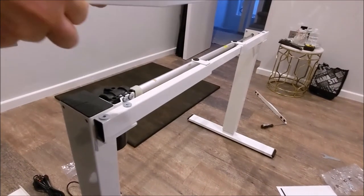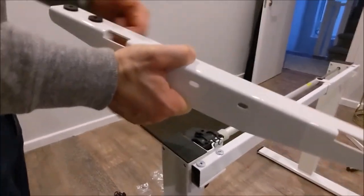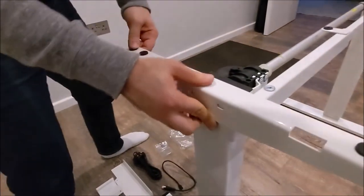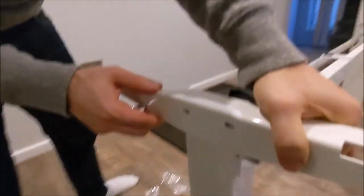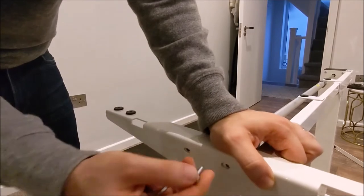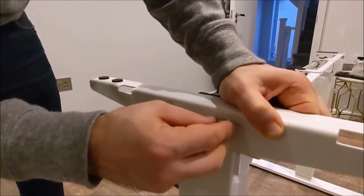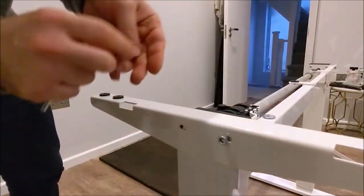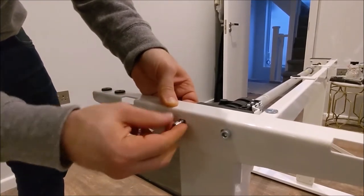For the next section we've got the end brackets for the supports. Again, the rubber bits face upwards — that's what your table will sit on. This sits on the end of the bar and has two holes that need to line up with two holes on the bracket. Take screw C and put it in there, first tightening with your hands. These allow you to adjust the bracket forward and back ever so slightly as well.